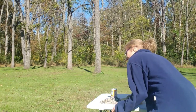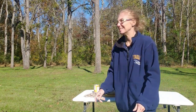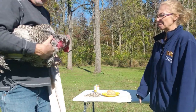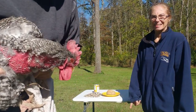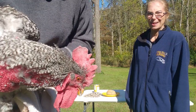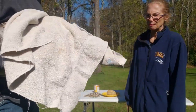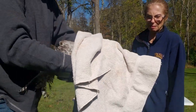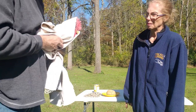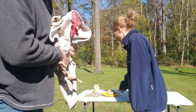They're quite big. Say hi, Barney. We're going to cover him up so he doesn't get too excited and he doesn't get too scared, and also to protect me and protect him to some degree.